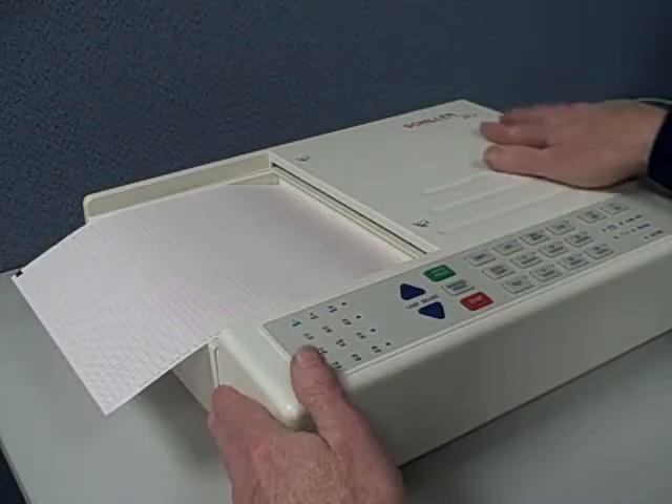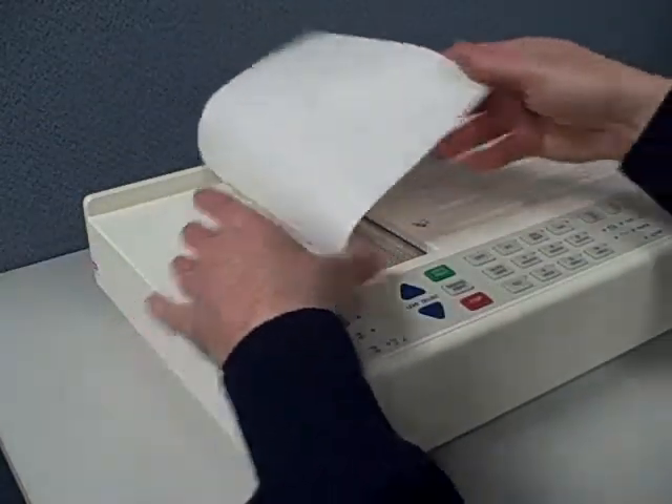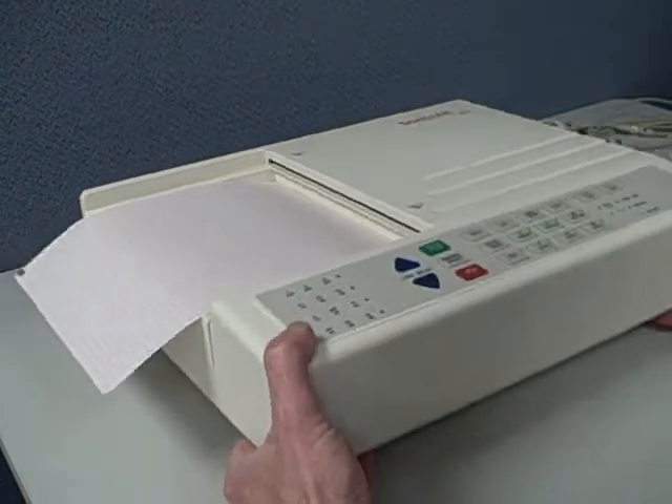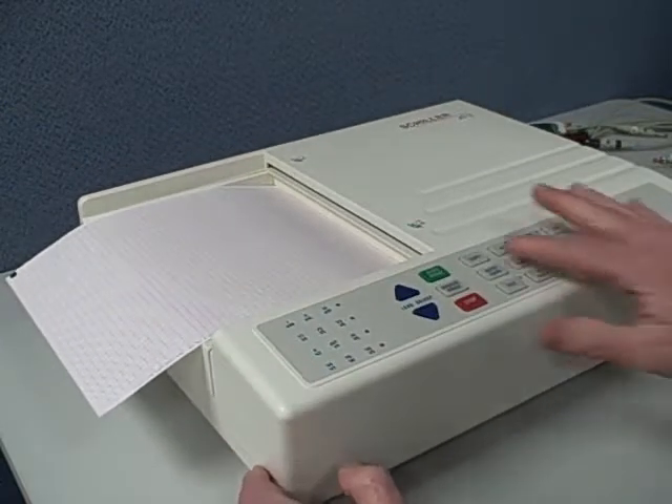Hi, this is Walt and today we're looking at the Schiller AT2 EKG machine. It comes in either interpretive or non-interpretive versions. It weighs about 12 pounds, kind of in the middle of the pack in that regard.